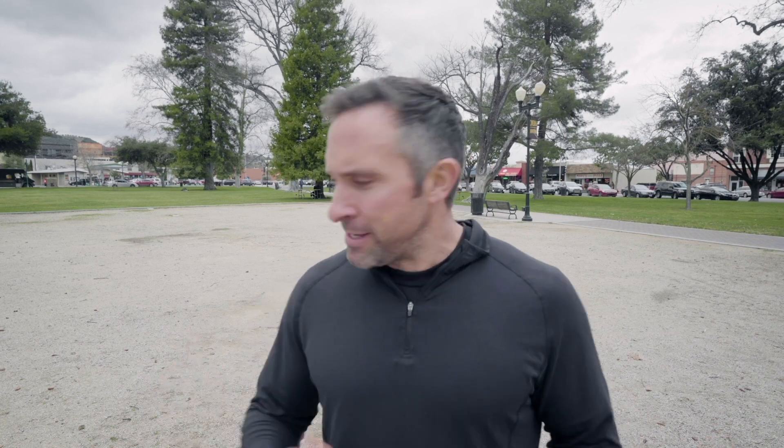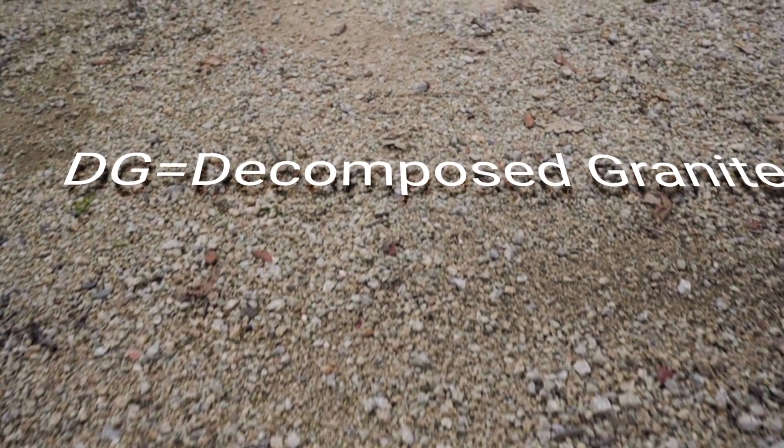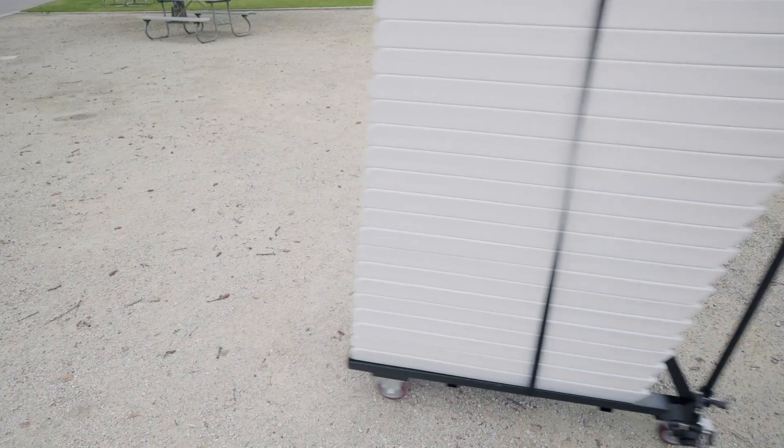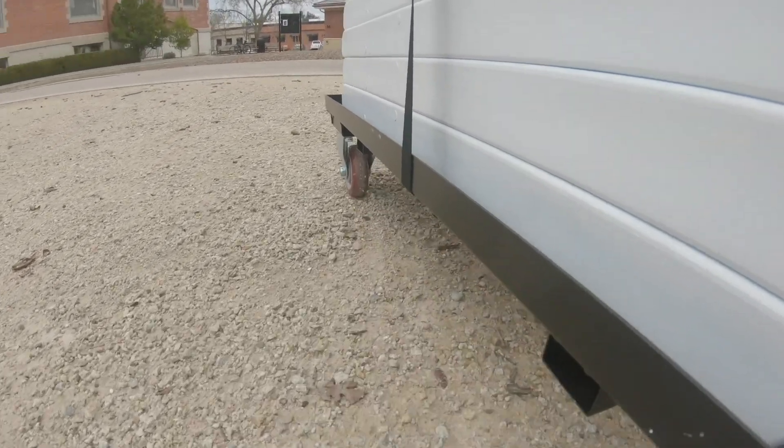Behind me there's a big patch of DG — decomposed granite — some of it loose, some pretty well packed, which should be an accurate representation of what you'll encounter out there. DG is really common for driveways and wineries, so if you have a venue you probably have some on your property, and rental companies are likely to encounter it on deliveries. The cart got a thumbs up on the DG — really didn't feel any resistance. It was hard-packed enough and the loose stuff didn't get in the way. No problem with these on DG.